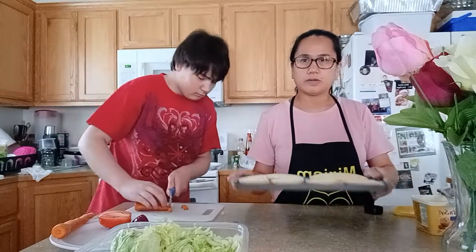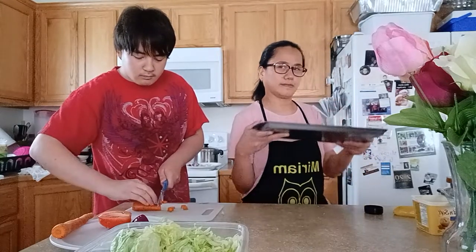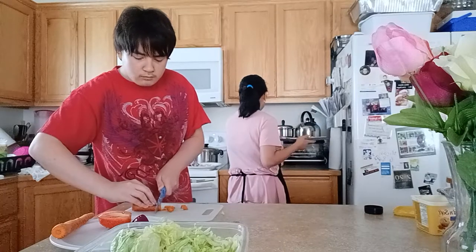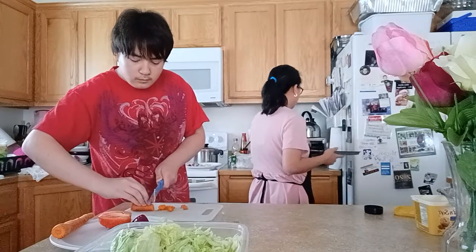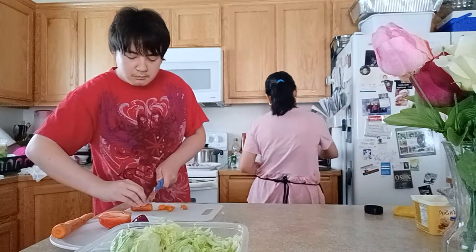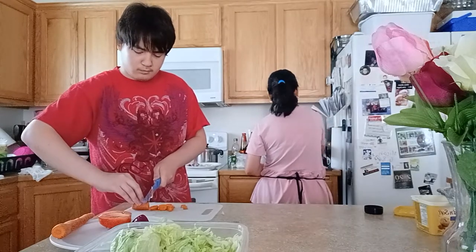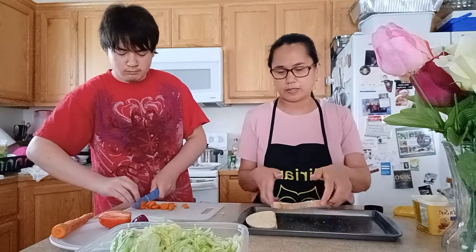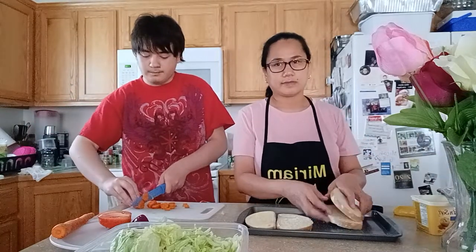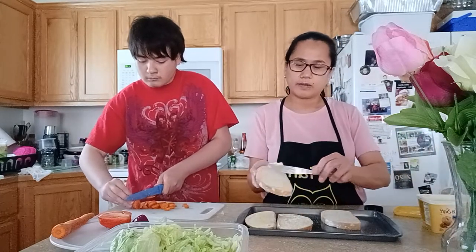You can spread your margarine on the bread like that, then what we will do is put it in the toaster. Just set your toaster for however many minutes it needs to run, and I'm going to keep on making some more garlic bread like this.